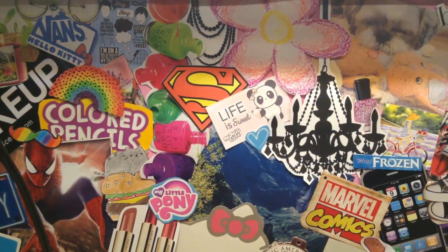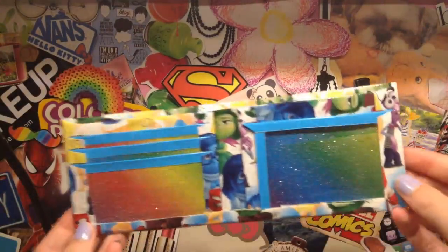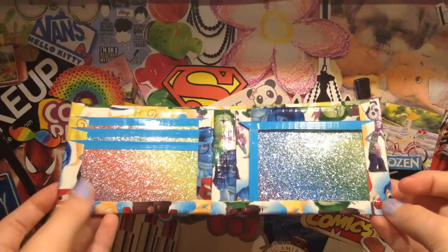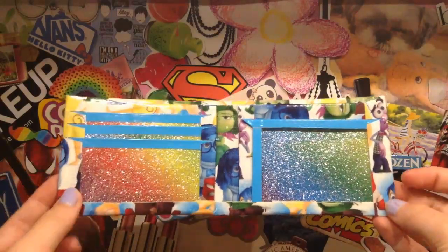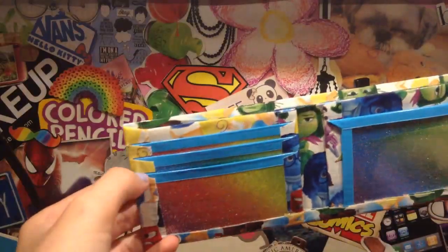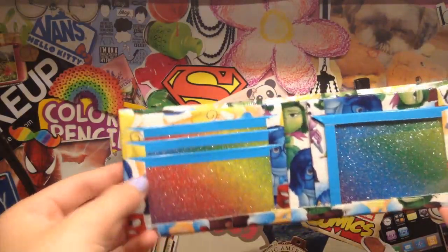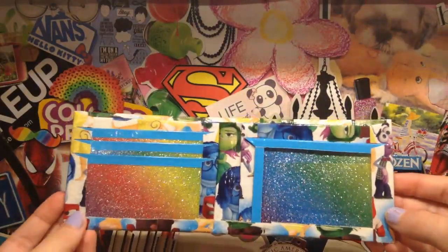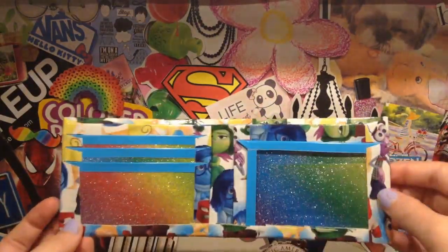The first type of wallets I have are my bi-fold wallets. The first one I have is an inside-out one, and it has the new inside-out tape, and then it has rainbow glitter card pockets and electric blue trim. I cut the slots for the card pockets slanted, and it is my first time doing it, and I really like how it turned out. It has my new basic layout.